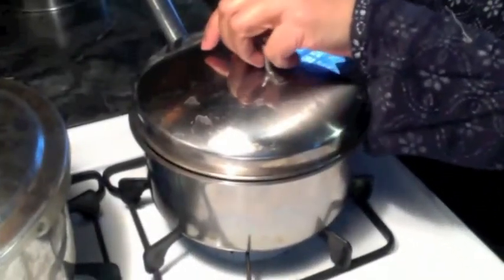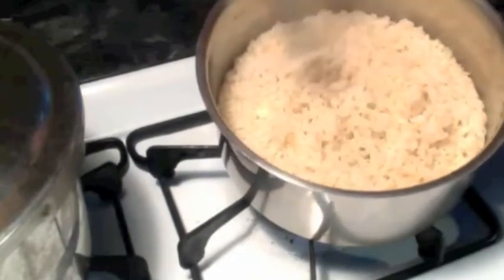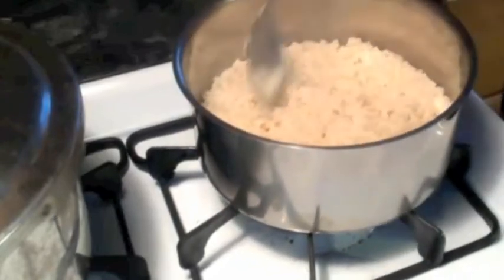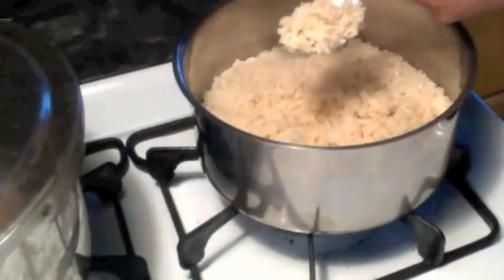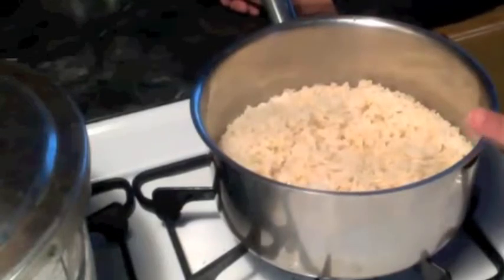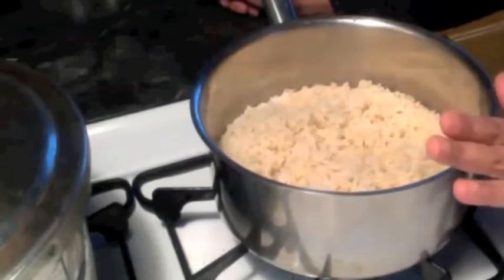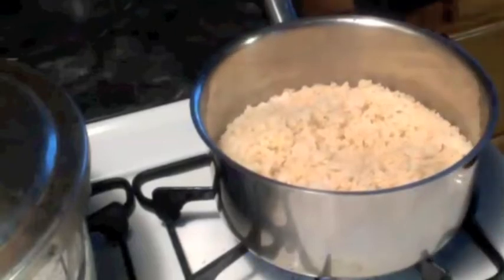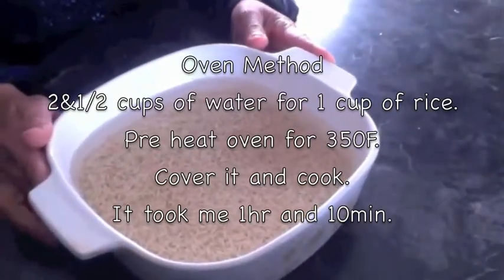All the water is gone and it looks fluffy — it came out really good. It is cooked completely, there is no moisture, and it is not sticking. I let it boil for 10 minutes first, then put it on low flame covered, and it took 25 minutes on low flame to cook. I am turning off the stove. This is a good way to cook rice.